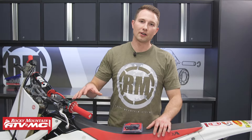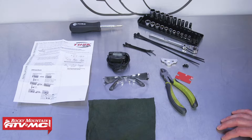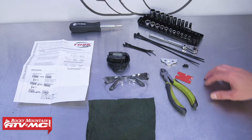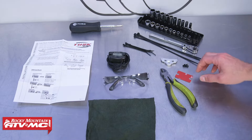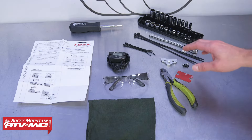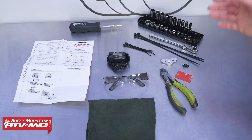Even though we're doing this on a CRF450R, it's pretty much the same installation process for most dirt bikes. To do this job you'll need some basic hand tools, rags, and safety glasses. For parts, we have our Tusk hour meter, some zip ties, and mounting hardware. The kit comes with double-sided sticky tape and a couple screws. We chose to go with the Tusk hour meter mounting bracket, which is sold separately. It simplifies the mounting process and is easy to see since it's in a highly visible spot in front of the gas tank. Click the link at the end of the video if you want it.